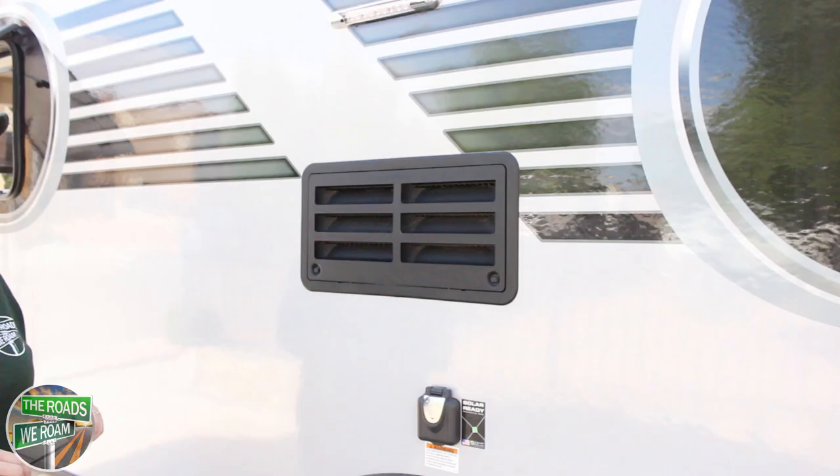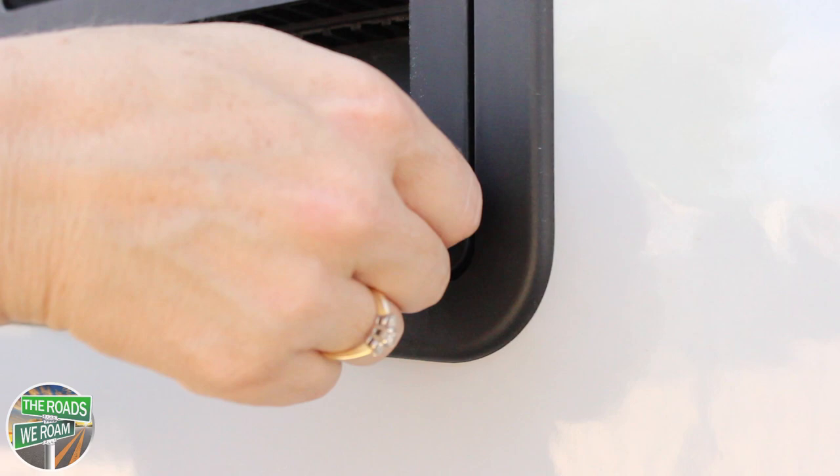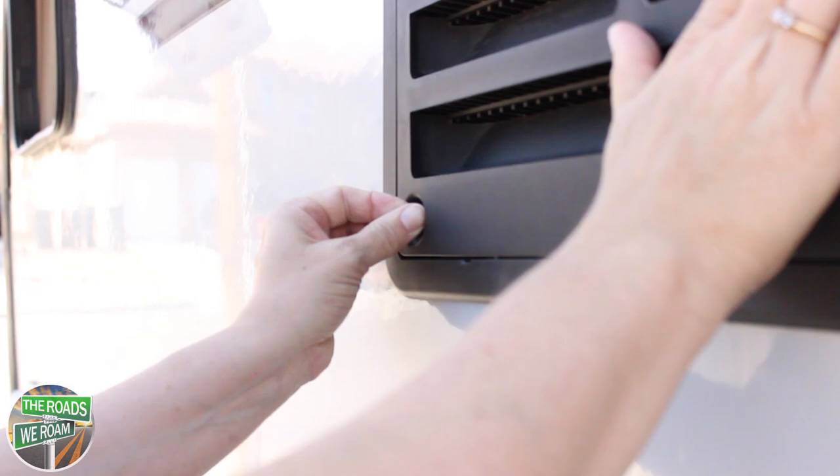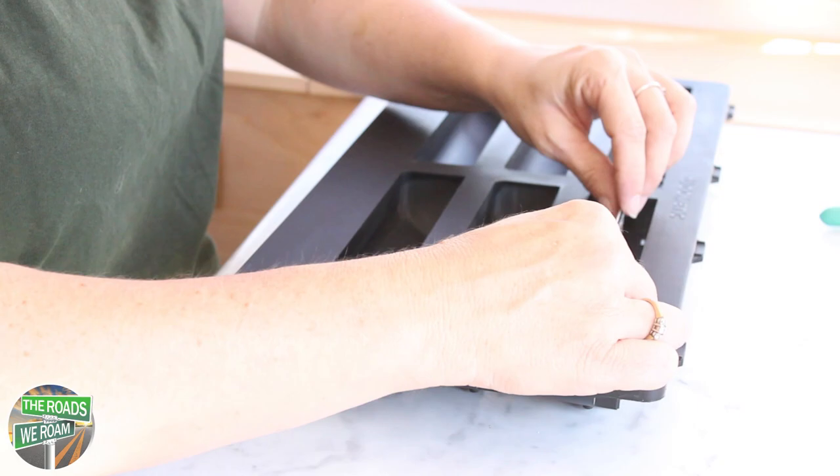We'll start with the slatted vents. We'll use these smaller pieces — see how they fit in right here? The package came with small zip ties to secure them in place. You could try to loop it through but that might be really difficult. You'll actually need to remove the cover. With the vent off, you can now take one of the screen strips and attach it like this.